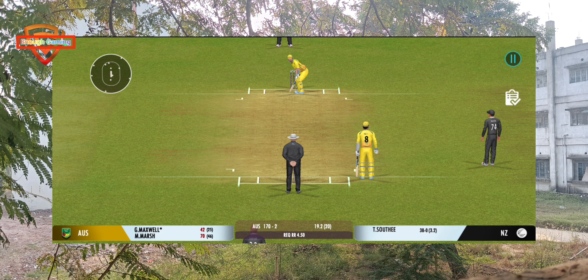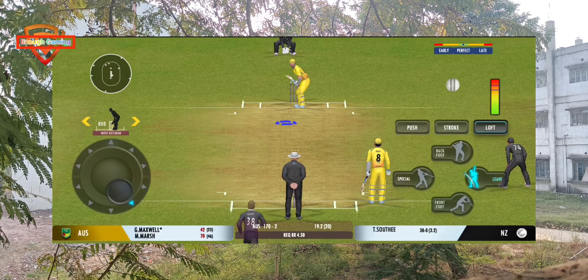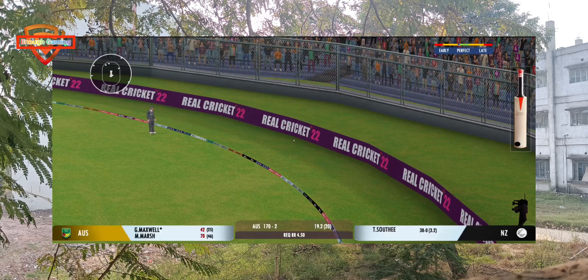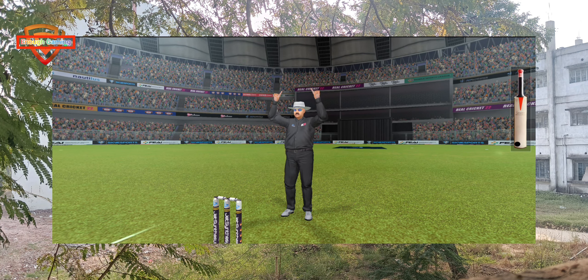He can't beat it. Wonderful sound at the back — that's a six! That's a six!